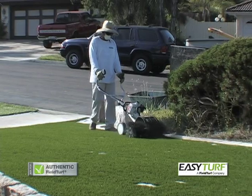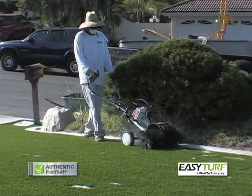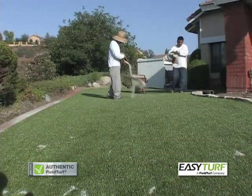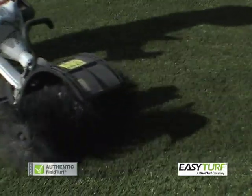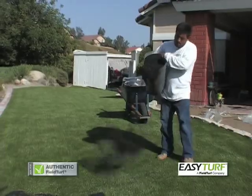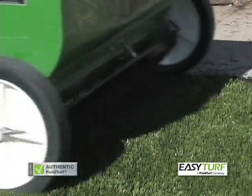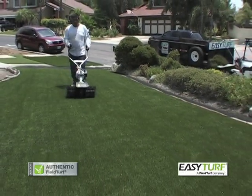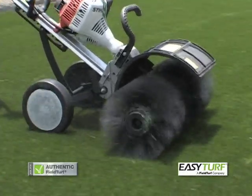This demonstrates the two-step process of a sand and crumb rubber infill. Other infill options are available which would require only a one-step process. Begin by spreading the sand over the entire project area. A power broom is suggested to ensure even distribution of the sand into the grass. Next, apply the crumb rubber infill by hand or with a spreader generously throughout the area. A power broom is suggested to ensure even distribution. Repeat steps until the desired density and look are achieved.